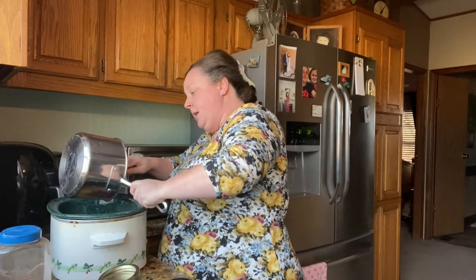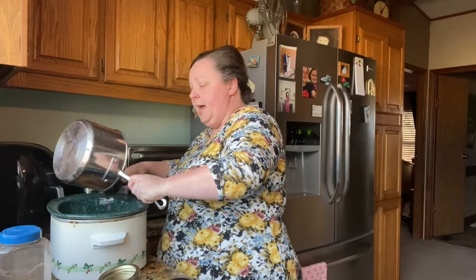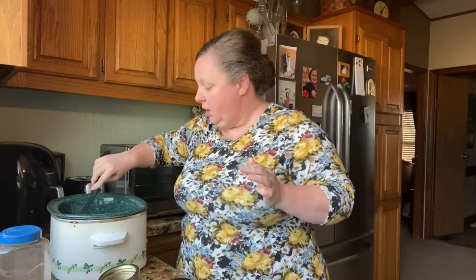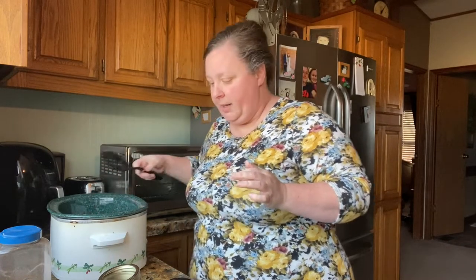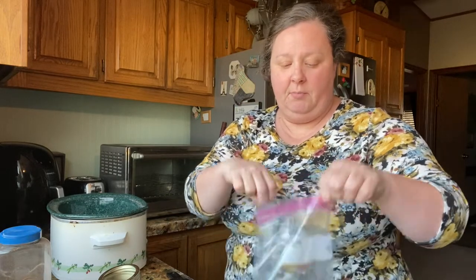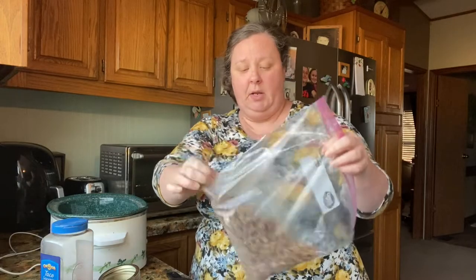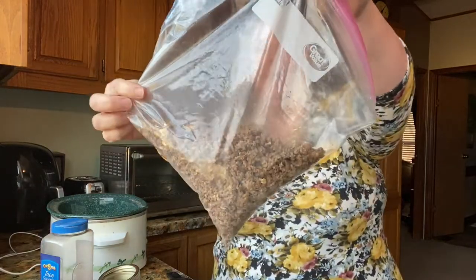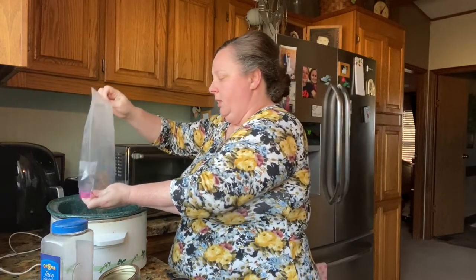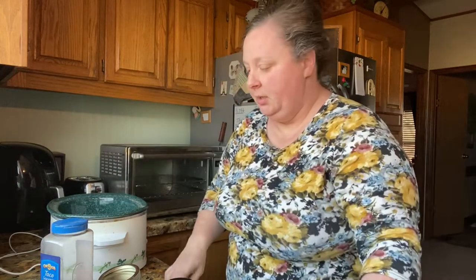Four cups of broth might not be enough — I don't know. But I really don't like a watery soup; I like a hearty soup. The other night you watched our live where we made enchiladas, and I've got some ground beef already seasoned with taco or fajita seasoning. It's probably a little less than a pound and it's already cooked because it was leftover. I'll just stick it in there.